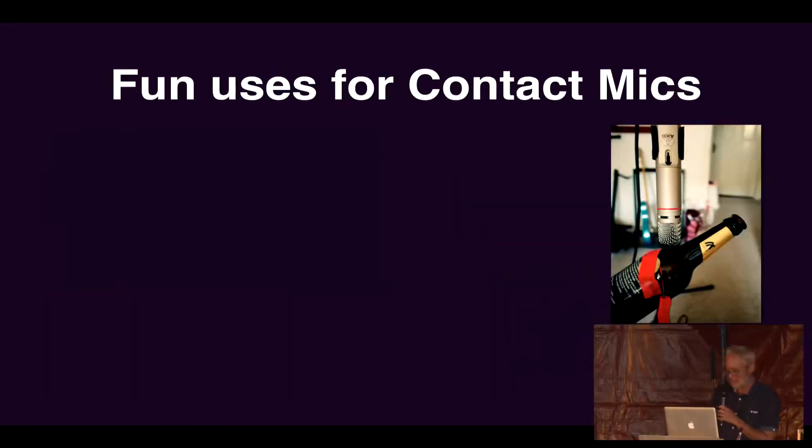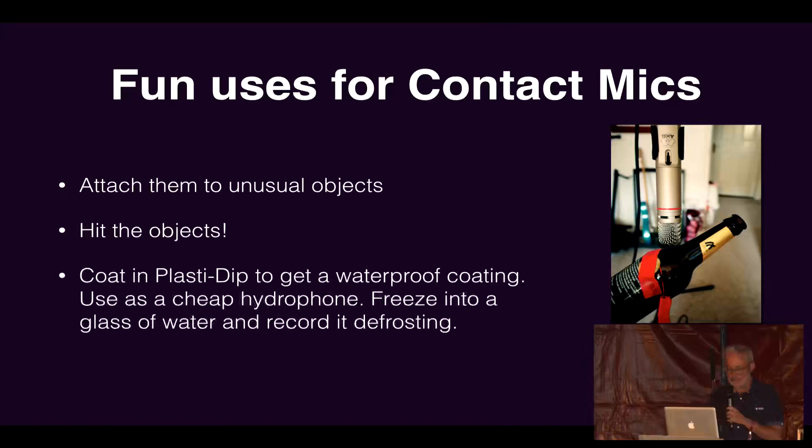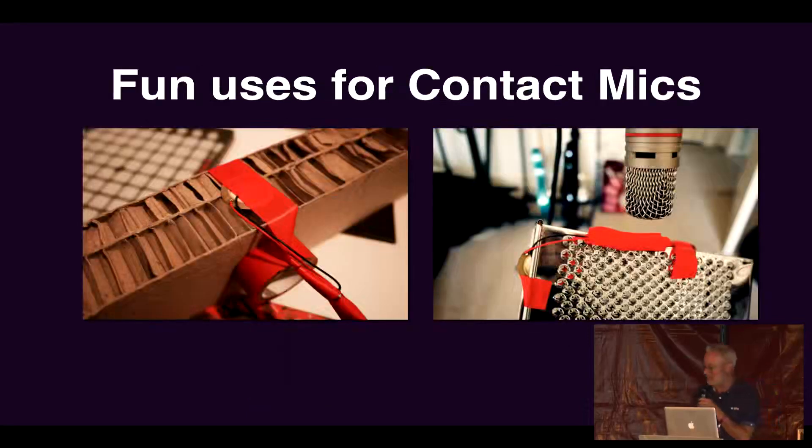I've mic'd up a bottle of beer with both a condenser mic and a contact mic just to get different sounds. I also coated mine in this stuff called Plasti-Dip, which I later found out is highly toxic — I didn't find that out by being ill, someone just told me — so be careful if you buy that. But it's really good: you can dip your contact mic in it, it looks great, and it's reasonably waterproof. You can attach it to things — cheese graters are always good, and there's corrugated card you can scrape to make interesting sounds.